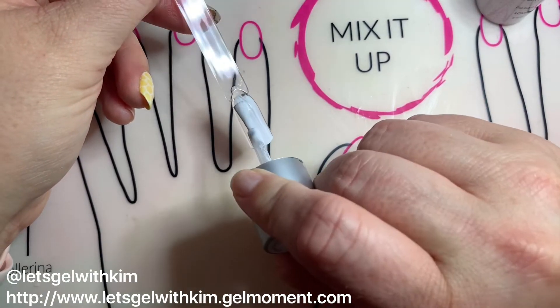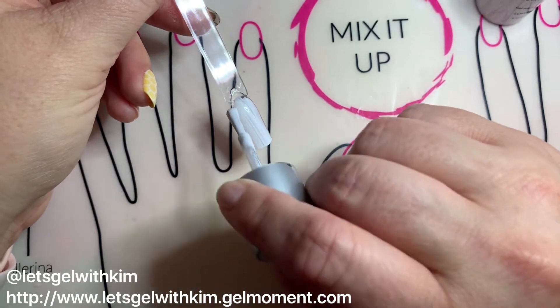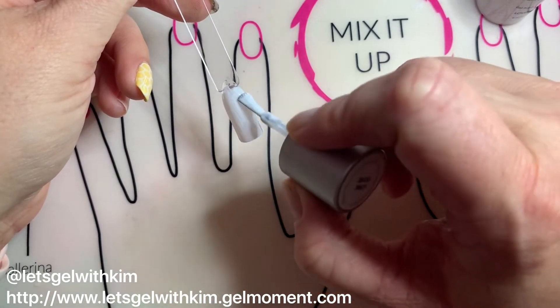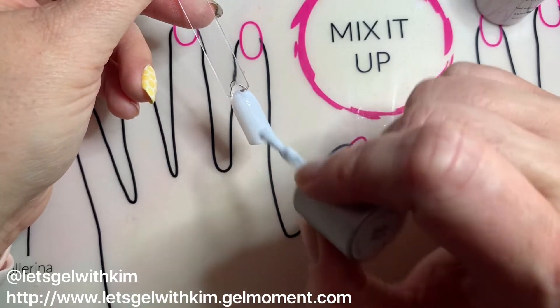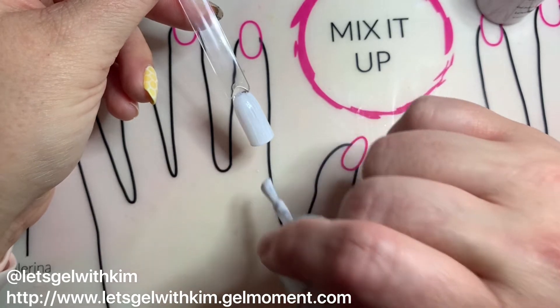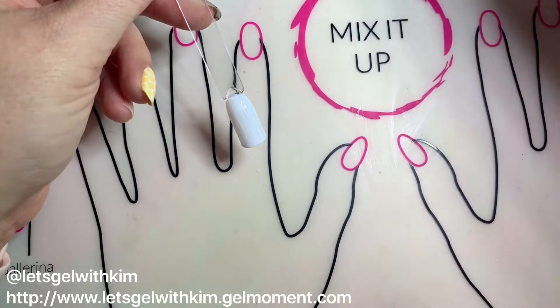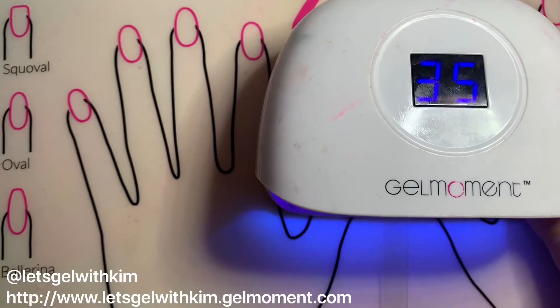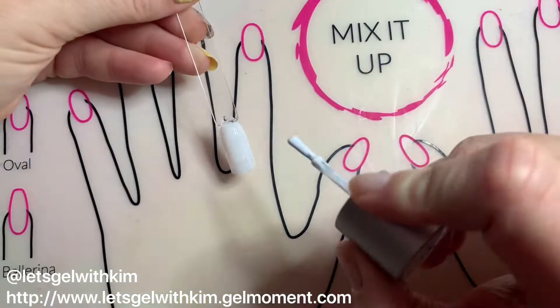For the base I'm gonna apply a layer of Lovey-Dovey to my nail stick. Remember with Lovey-Dovey less is more — it's better to put a very minimal amount of polish on your nail in order for it to not be streaky and to cure beautifully. Also let it settle before you pop it under the lamp. I'm gonna do a 45-second cure, sped up for time's sake.